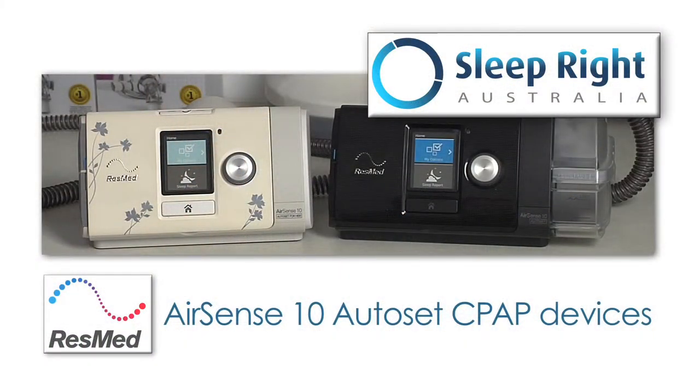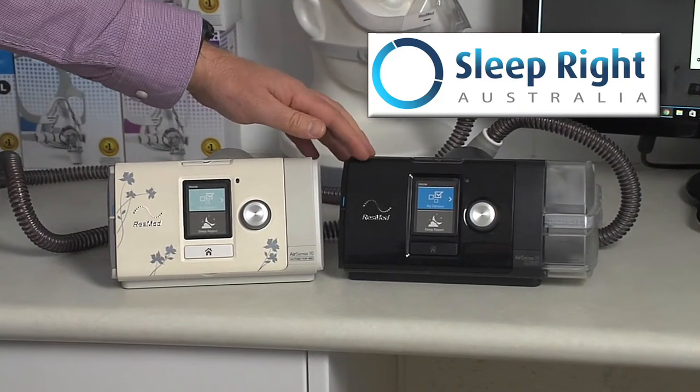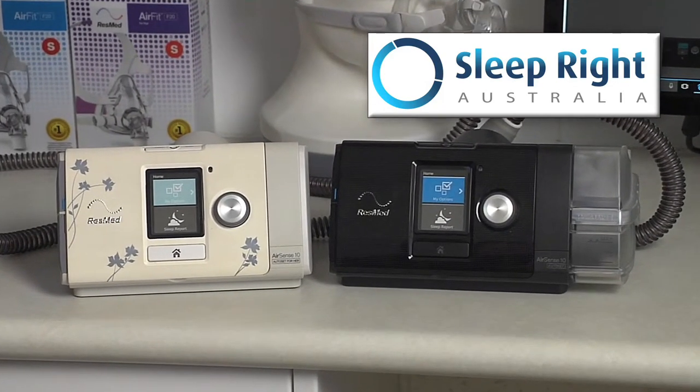Andrew from SleepRite Australia here, and in this video I'm going to talk to you about the ResMed AirSense 10 devices. The ResMed AirSense 10 devices come in AutoSet, AutoSet for Her, and also in the Elite fixed pressure version.